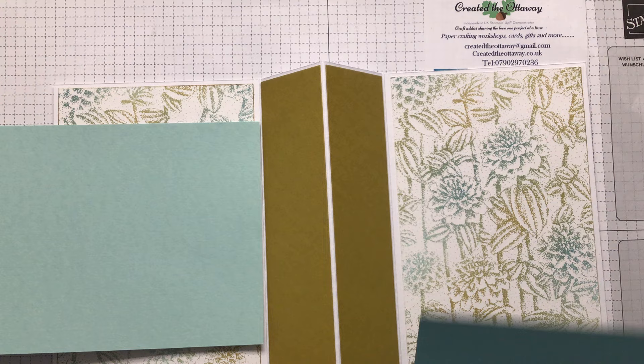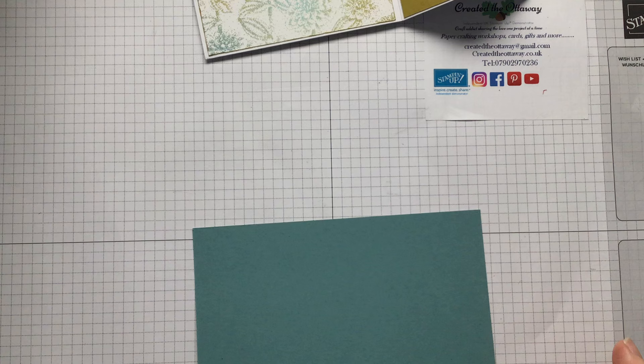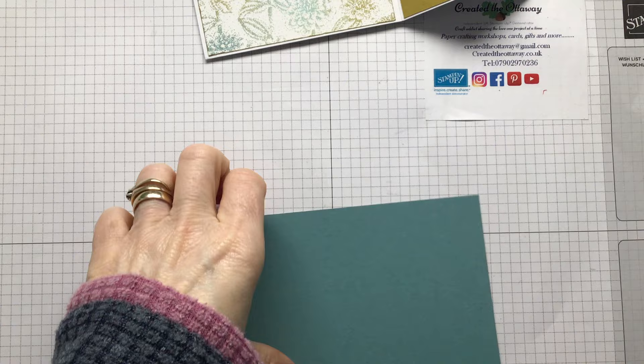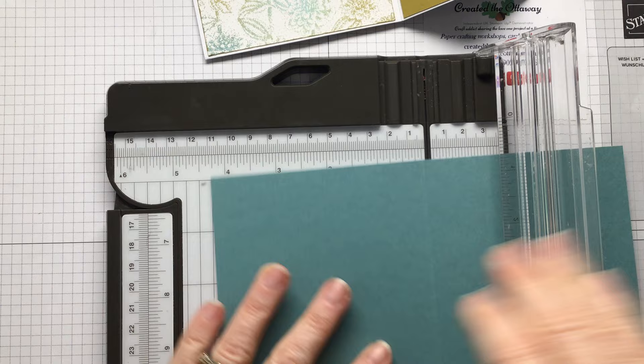I've got Lost Lagoon - I think that's going to be nicer. The two bits on the inside, these pieces - what size do they need to be? Five and a half by four and a quarter. Have we got four and a quarter? Let me cut those - four and a quarter by five and a half. Two at once, four and a quarter by five and a half.